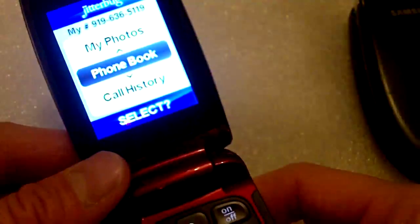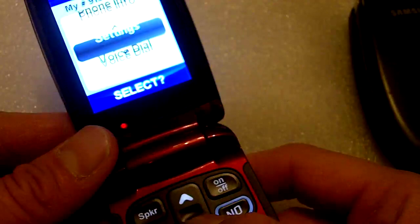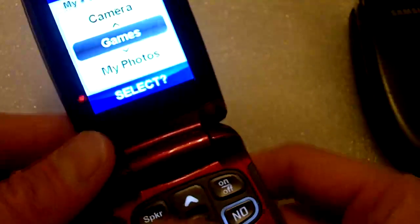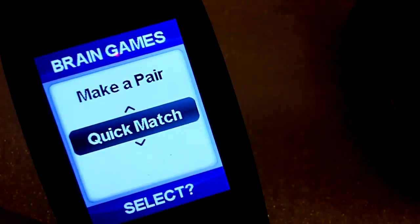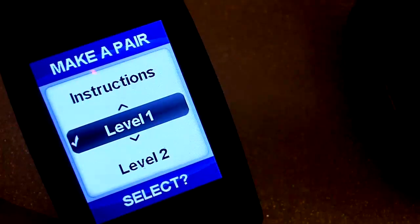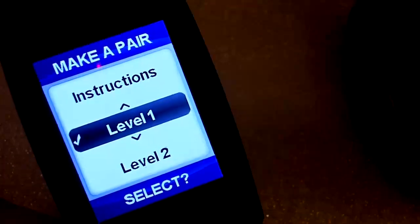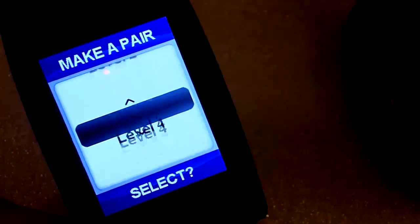One other thing that has been added to this phone is a couple of games. They call these brain games — basically you have to remember what cards are overturned and make a pair. It's like the memory matching game.